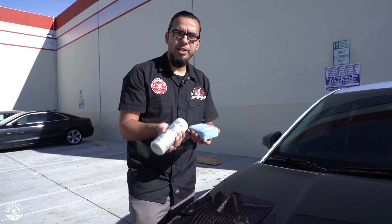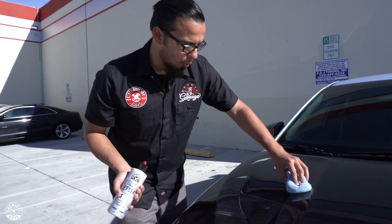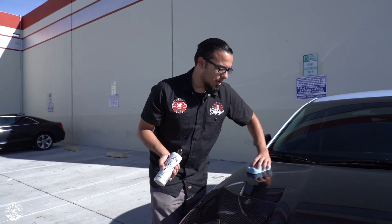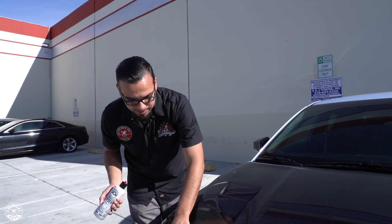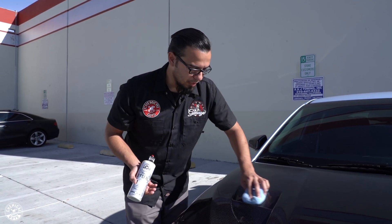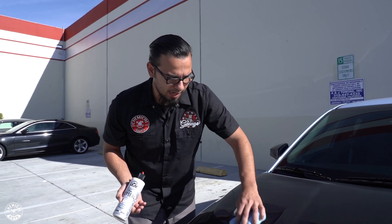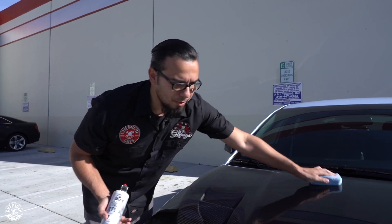You can also apply this by machine if you have a dual action. A lot of people ask if you can use a rotary to apply your coatings. The reason why you shouldn't use a rotary is because even with a soft finishing pad on the lowest speed setting, it still has the potential to cut or correct the paint, which leaves a light haze — also known as tiger stripes. So if you are going to apply with a machine, make sure it's a dual action or a random orbital.